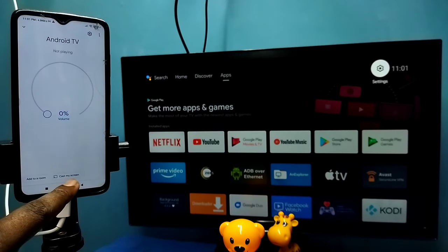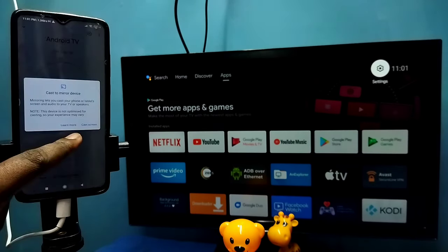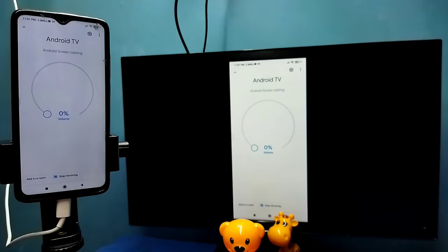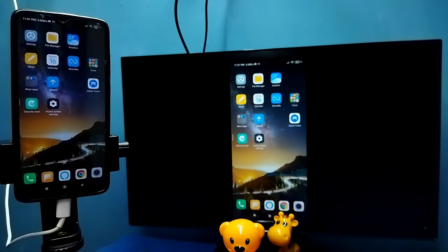Tap on the TV name, then tap on Cast My Screen, then tap on Cast Screen, then tap on Start Now. See, it's working. So this is Method 1.